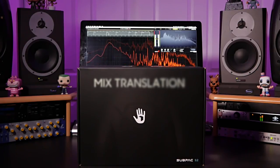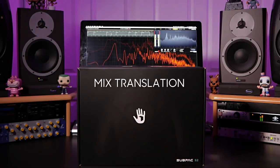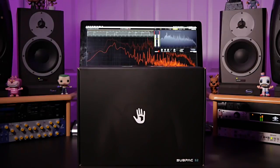One last advantage is mix translation. We always want to make sure our tracks sound just as good on multiple systems — tablet devices, smartphones, or any hardware streaming device — as they do in our studios. The Sub Pack can assist with how your low frequency material translates between multiple systems, making it a really great product overall.